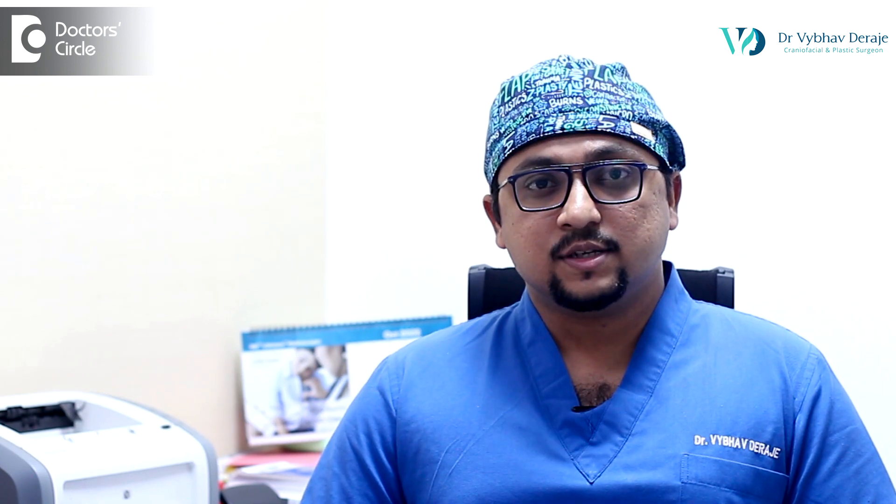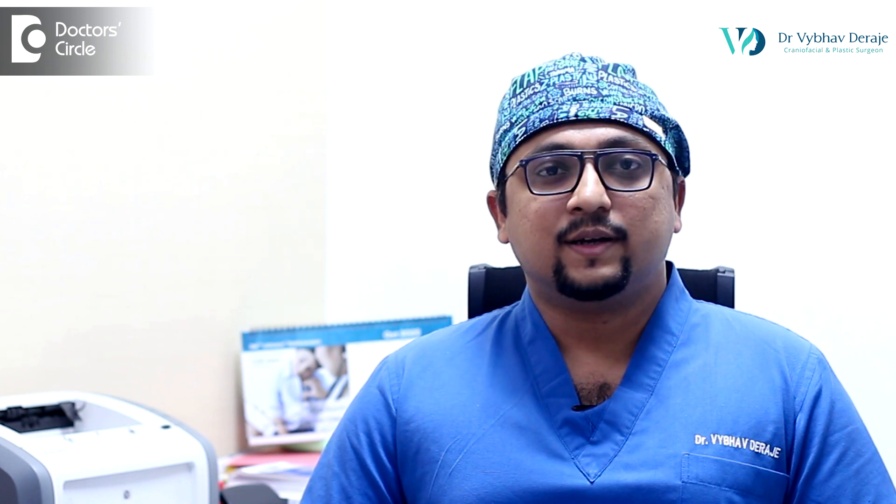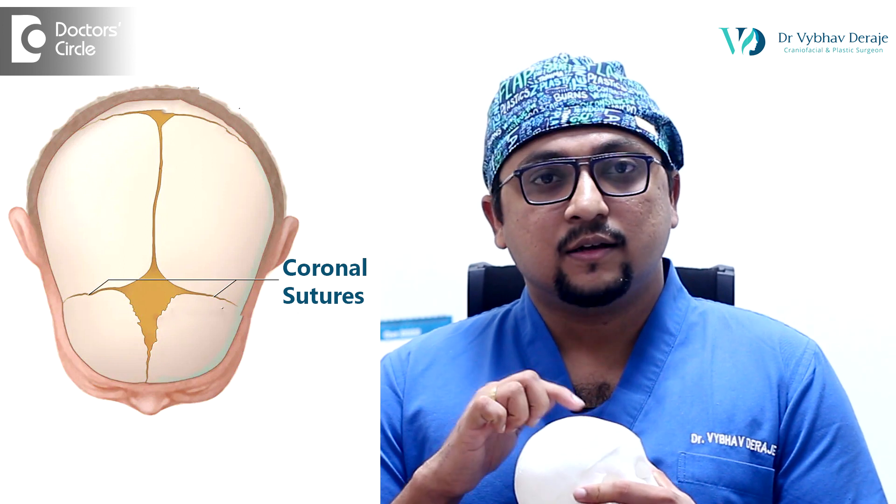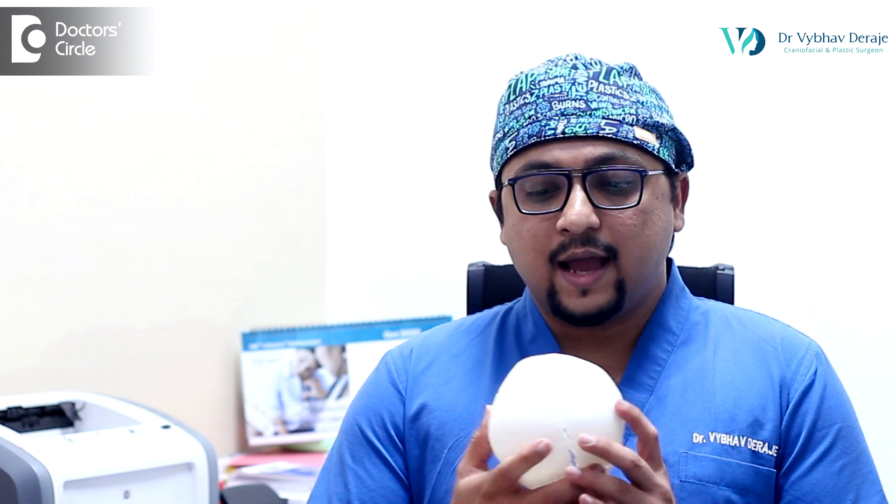Unicoronal craniosynostosis is a type of non-syndromic craniosynostosis where only one coronal suture is fused before the normal time. In the skull there are two coronal sutures which go from one ear to the middle and from the middle to the other ear. These two coronal sutures are usually open or patent until the child becomes an adult, but in unicoronal craniosynostosis one side fuses earlier than usual.